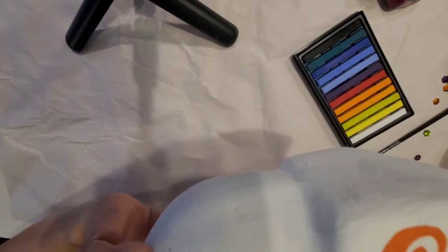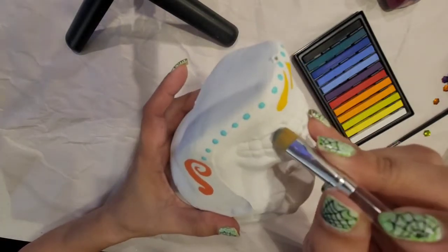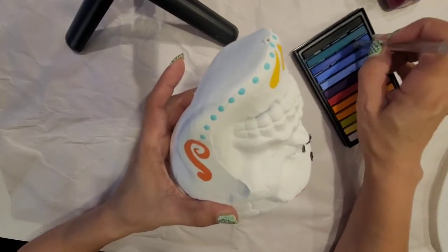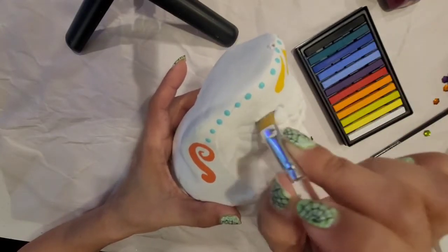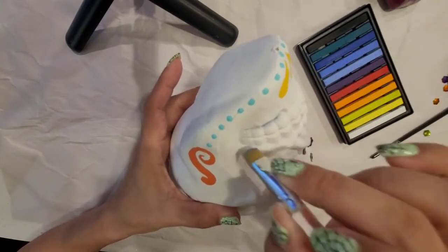Then I'm going to grab my pastel colors, and with blue I'm going to start applying this color on the teeth and all the gaps. This is going to give some dimension to the mouth and the teeth.